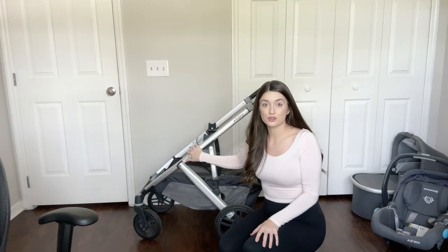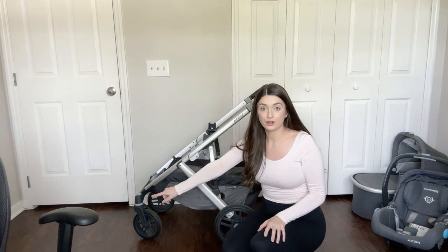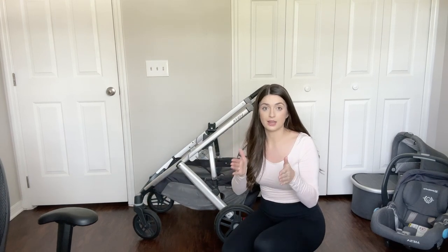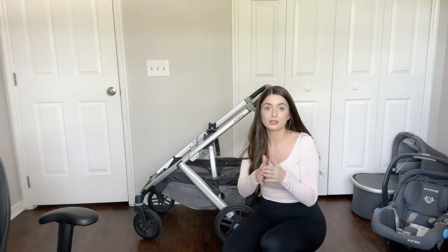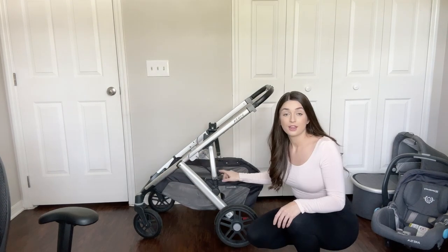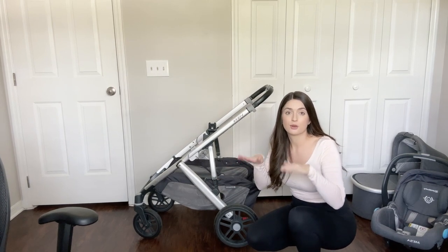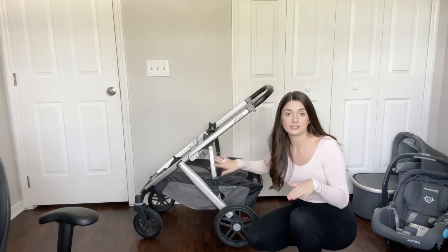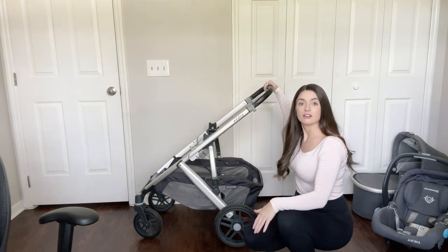Let's talk about the things you can buy for your Vista, starting with the actual stroller base. This stroller has two smaller wheels in the front and two larger wheels in the back. The front two wheels can lock so they stay straight — useful when pushing through sand — or you can have them turn freely. There are little springs, like shock absorbers, so when you're going down a bumpy path it does not feel shaky for your kids.